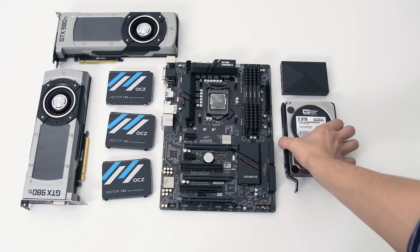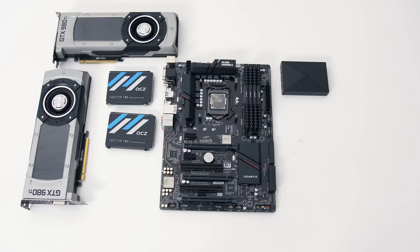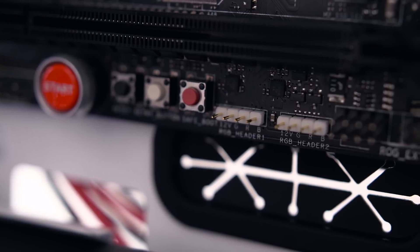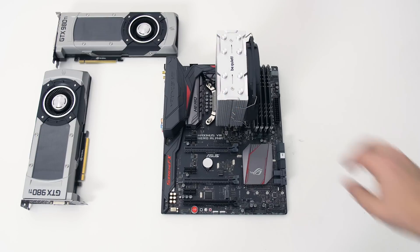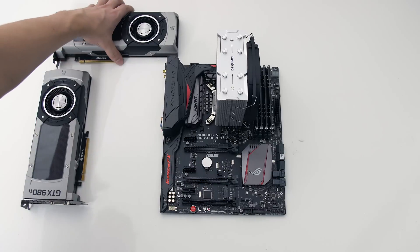I couldn't do that with my X79 board because it does not support NVMe SSD as a boot drive. I also added the NZXT Hue Plus for lighting, which turned out to be super awesome. I had a two terabyte hard drive to offload backups before they were moved to the NAS. This is where the latest upgrade comes in — with 12-volt RGB headers on the new ASUS Maximus 8 Hero Alpha, I can get rid of the Hue Plus while still routing LED strips inside the case.